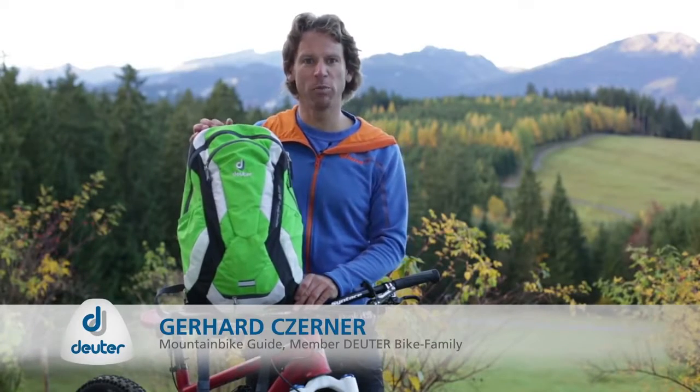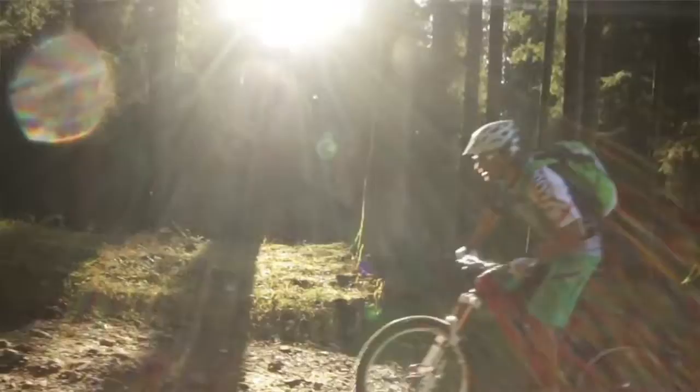With its comprehensive detailing, the Superbike is the go-to pack for mountain biking this season.